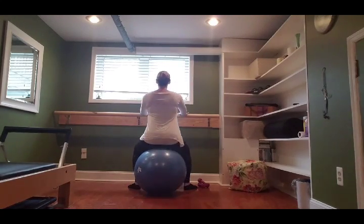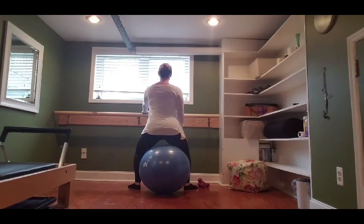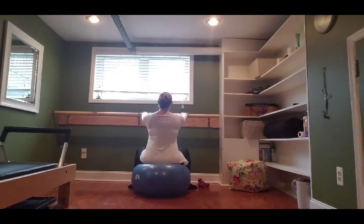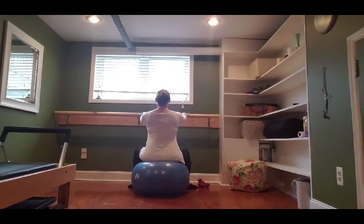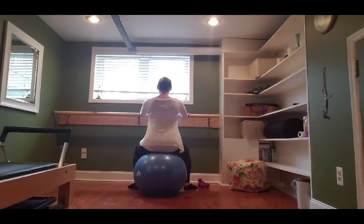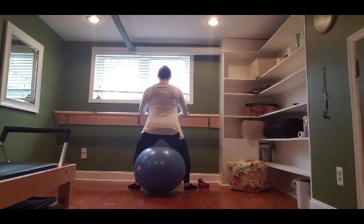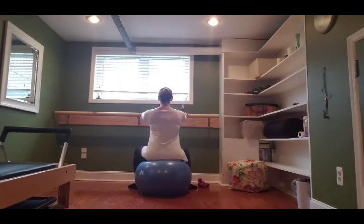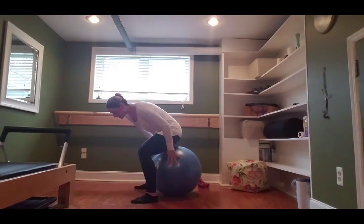Coming up to a slight pause: press your hands to your furniture and lift, just hovering your tush over the ball. You should feel your booty working, your quads, and your core. One more example like this: bouncing up and down, going for ten, nine, eight, seven, six, five, four, three, two — coming up to hold, squeeze your tush — and back down.